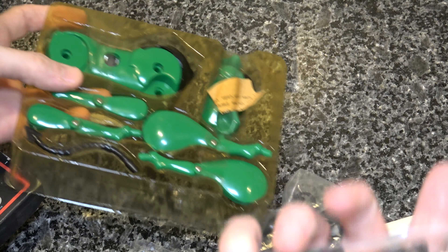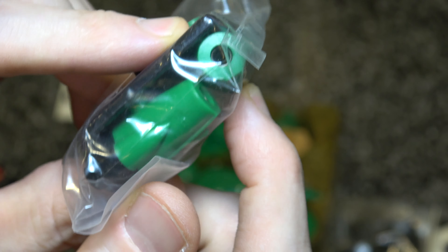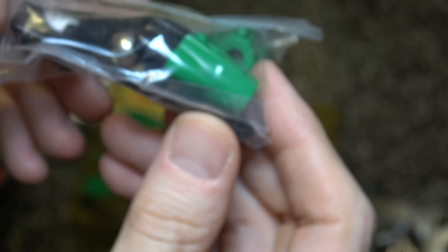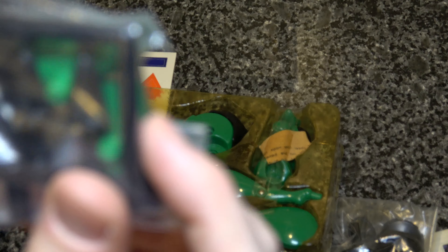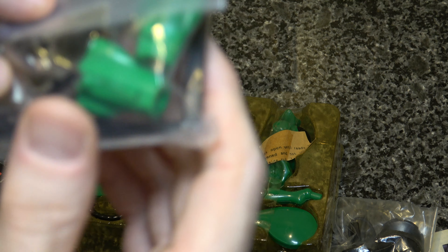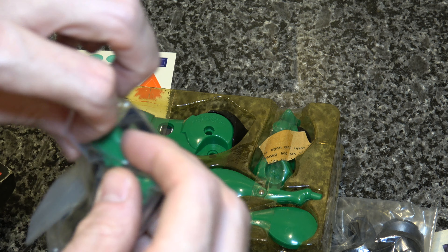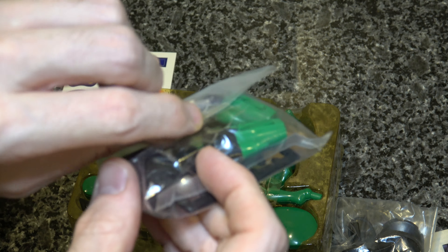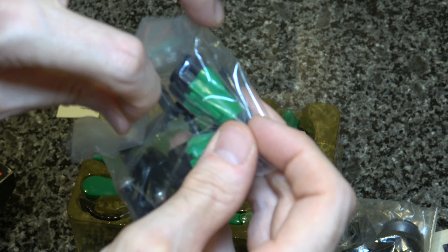Here are the accessories packs — these are in pretty good condition. Here are his rocket firers, his launchers I guess you would call them, if you knew how to speak English, which I apparently don't always. One of those missiles has actually busted off — two of them are. That's a little sad. Let's go ahead and pop this open so we can show you one in action.